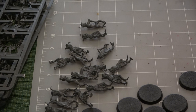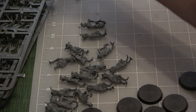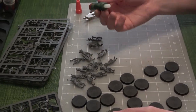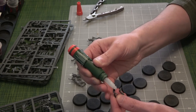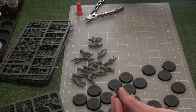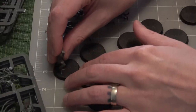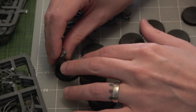We should do an episode where we go over some of your favorite projects. Yeah, that'd be fun. So now at this point I'm just going to start gluing these guys to bases and go through all of them. I just use a little drop of glue on both feet. I'm going to put them at the back end of the base as opposed to centered.